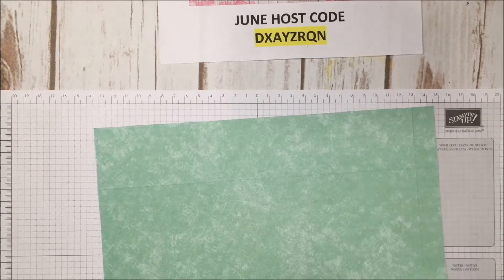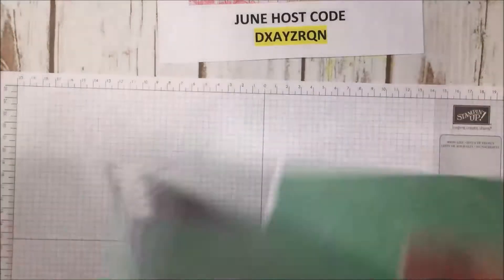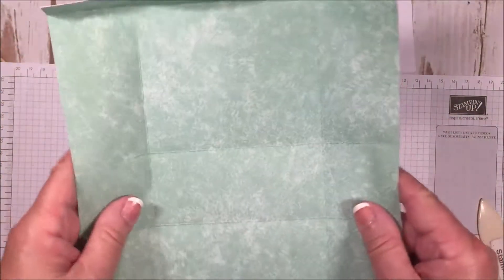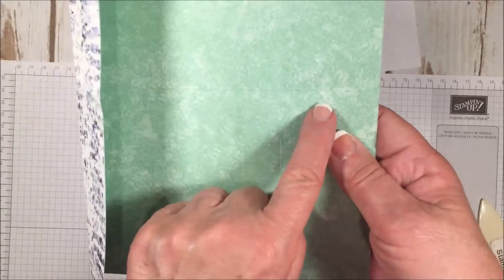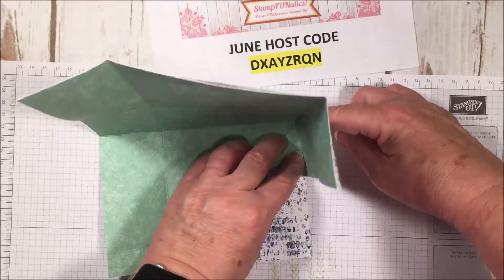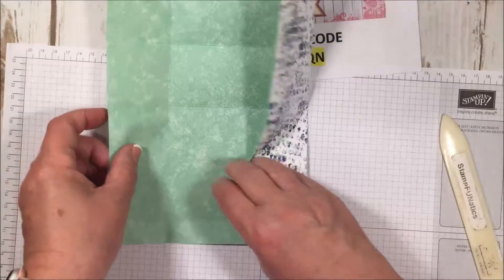Now we're ready to make a bag. I'm going to take my bone folder and lightly score on all of our lines. You don't want to do it too heavy when you're using designer series paper because it is thinner than cardstock, but you do want a nice crisp edge. I know this is a busy pattern so it's sort of hard to see where the score lines are, but there aren't many. I'm going to fold it down the long lines, from this score line to this score line, and fold that down with my bone folder to give it a good crease.